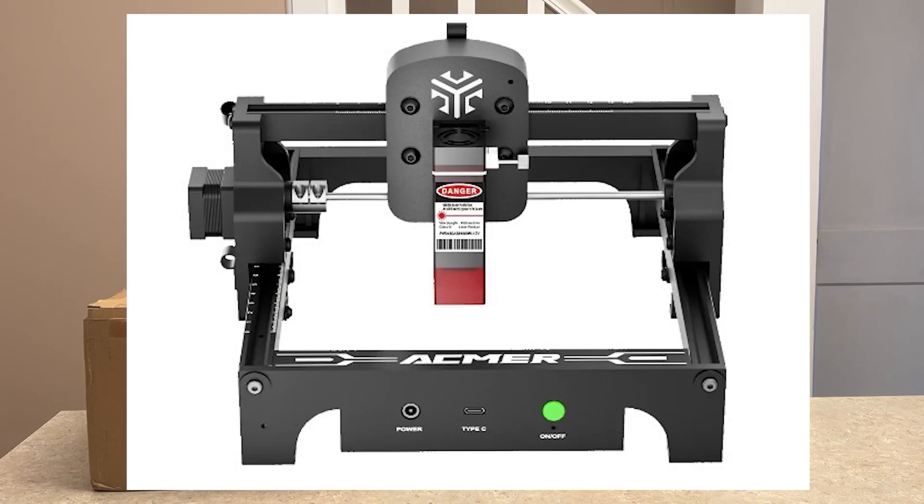Hey everyone, Josh here with Fresh Start Customs. Today I got a super small but super powerful package in the mail that I want to share with you guys. This is going to be the smallest laser engraver we've ever reviewed on this channel — the S1 Mini from Ackmir. They sent this out and wanted me to show you what you can get for $100 or $120 depending on which model you get.